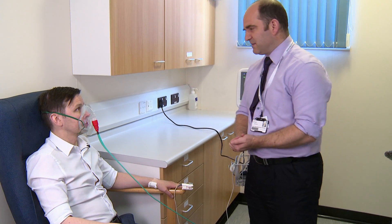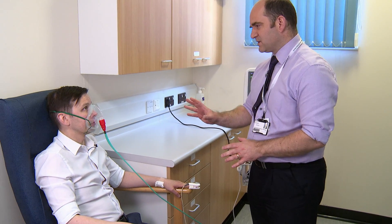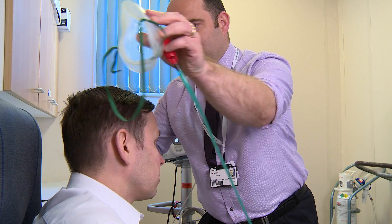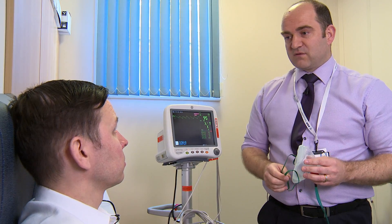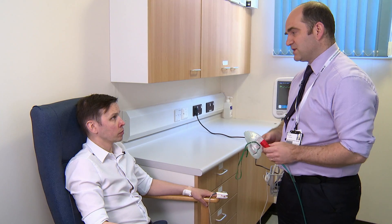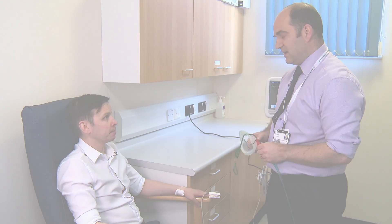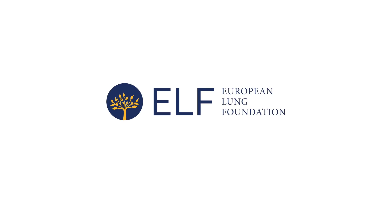Okay Matt, that's 20 minutes up. Well done. We can take the mask off for you now. I'll go away and analyze that result, and then I'll let the doctor know what the outcome of the test is. They'll be in touch about whether you need to have any oxygen on the flight or not. Is that all okay? Yes. Thank you.